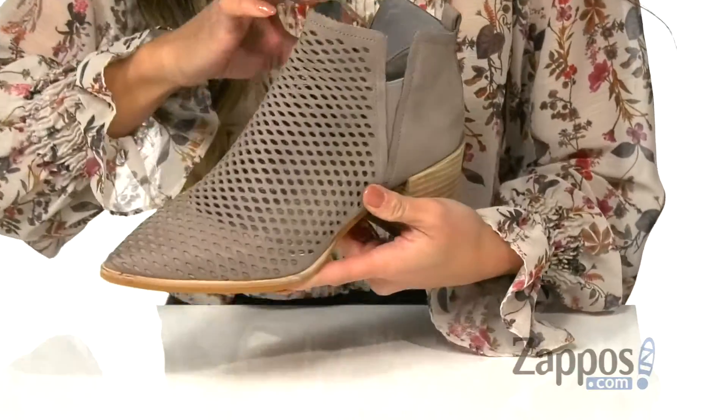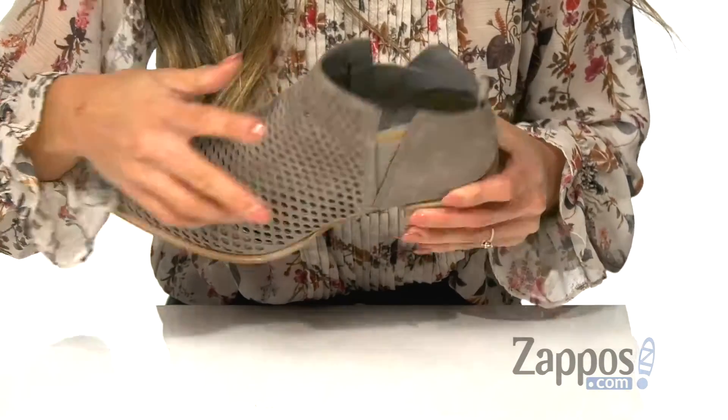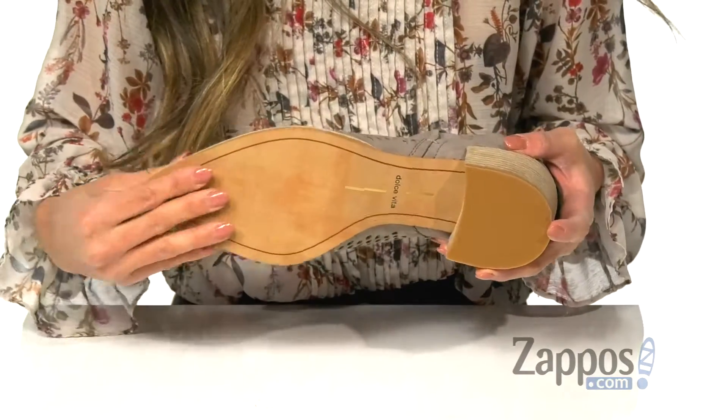On the inside, you have a soft lining as well as a padded footbed for all-day comfort. There is a stacked heel that's going to give you an extra boost in height, and it's all on top of a synthetic outsole.